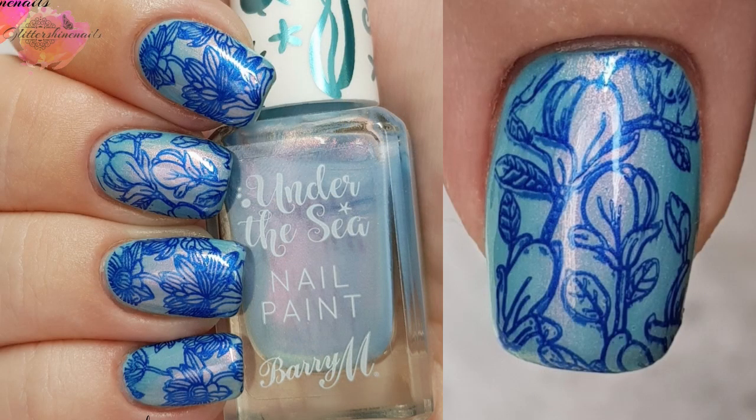For the mani I created this gorgeous blue nail look — it's sort of interesting because the colour underneath the shimmery blue one is actually green. I then stamped in a dark blue. I've used two different images for this design, which I just love the outcome of. For me this plate is one of those must-haves.